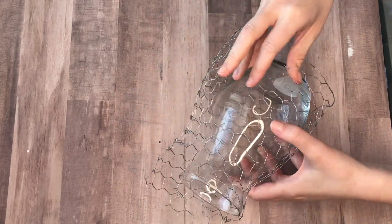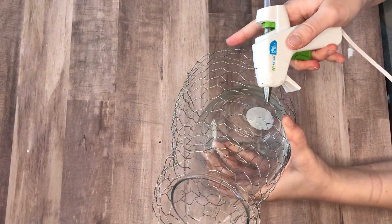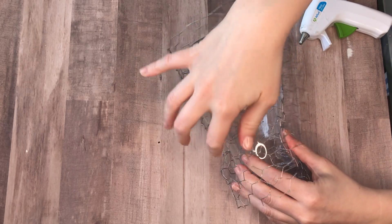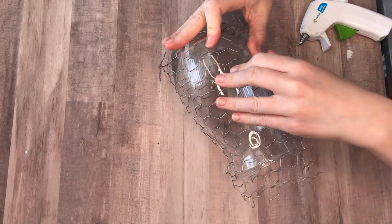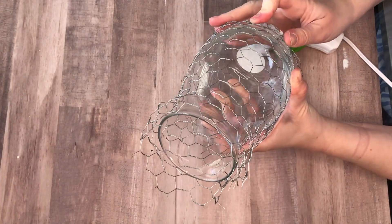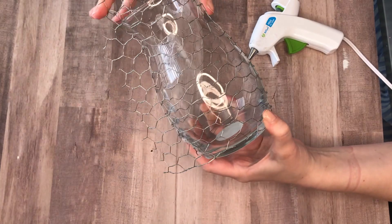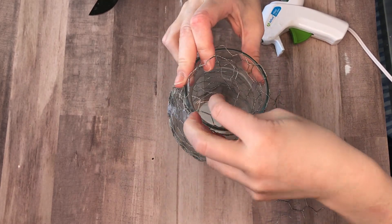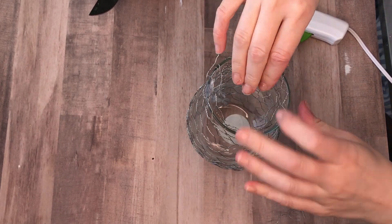I'm going to be using chicken wire that I found at my Dollar Tree, but I know that's a harder to find item. Don't worry — you can still do this DIY. I would suggest using the clear sink mats from the kitchen section, or the rubber grippies that go under mats from the home goods section of the Dollar Tree. Both of those, when painted and styled, also look like chicken wire and they won't poke you. All I'm doing is wrapping the chicken wire around this Dollar Tree vase and then at the top I just tucked the chicken wire down into the glass.